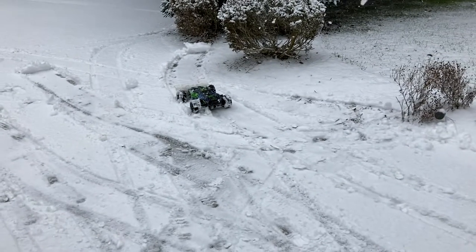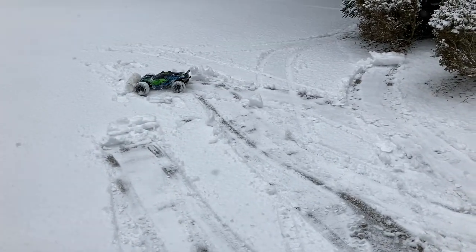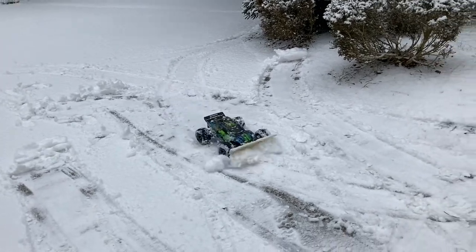I'm trying to film and drive at the same time — it's not easy. My hands aren't big enough to film and drive one-handed.